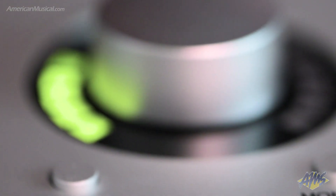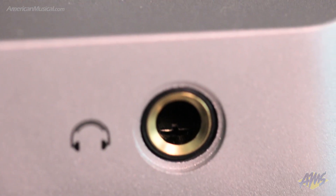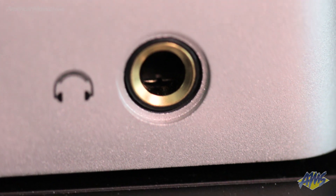In addition to two of Universal Audio's Unison-enabled mic preamps, the Apollo Solo also comes equipped with a high-quality headphone amplifier that delivers loud, detailed, and low noise monitoring.